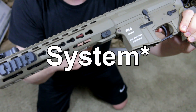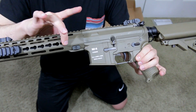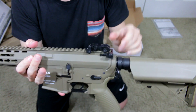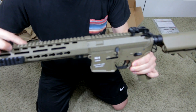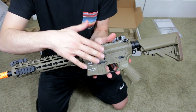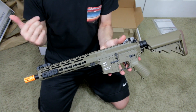It comes with a keymod rail version, so this is specifically the KM10 with the keymod rail system, and what's also nice is it comes with these rail segments right out of the box. That's pretty cool. Obviously it has flip-up iron sights. I'm kind of getting into a review which is exactly what I don't want to do, so anyways, this is the KM10 with the keymod rail system. Let's go ahead and get to the second box first.